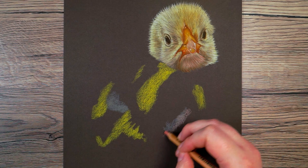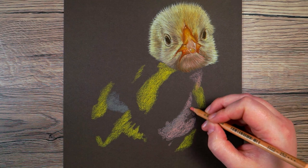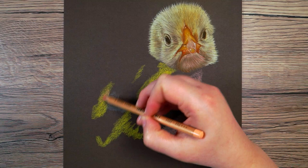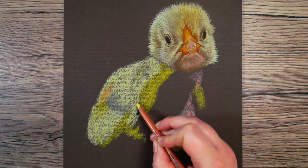I literally approach this one section at a time and I don't worry about how weird and patchy it looks. I look for the next mid-tone color — some areas of the chick's feathers are very light, so I use my lightest yellow and I'm able to cover a lot of the chick. Once I've got down some color on most of the chick I can start thinking about any other colors I want to include in my base layer.